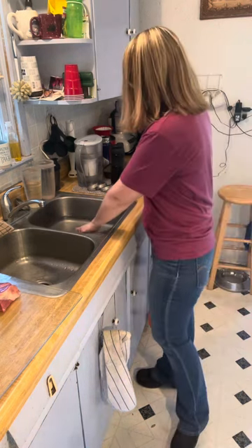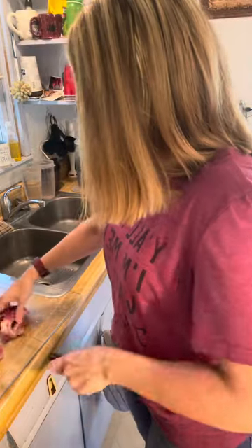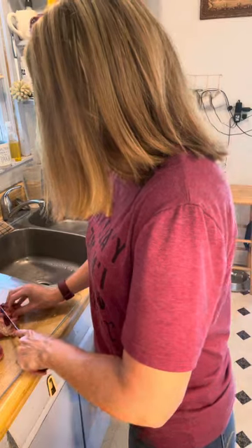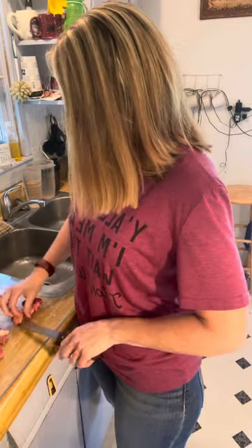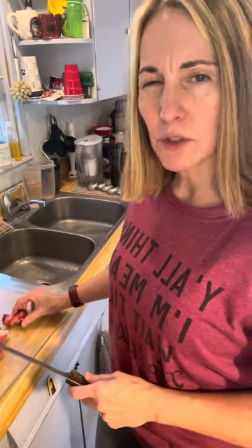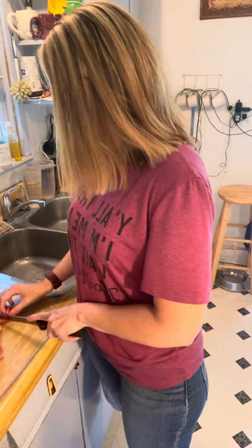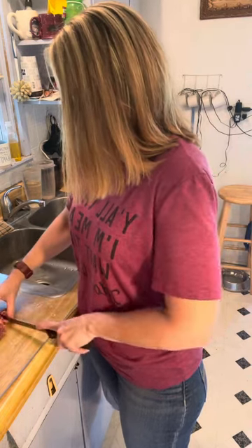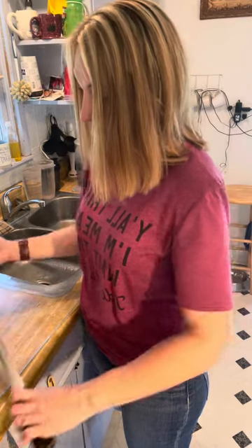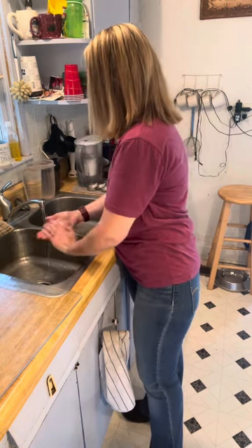I'm going to cut thin strips of what's left and make something like beef jerky or carnivore snack sticks. I also make pemmican — it's a survival food the Native Americans made. They put seeds and berries in theirs, but I don't do that portion since I don't eat those things. That part could work if you're keto or ketovore.